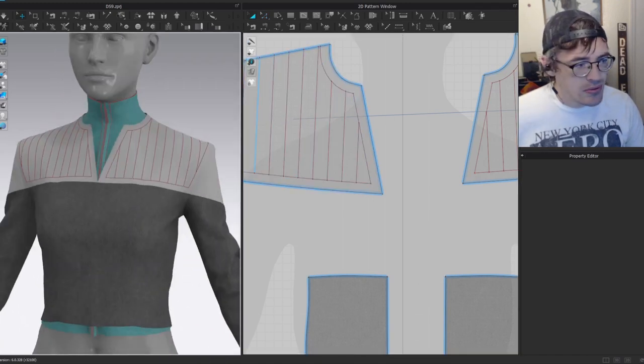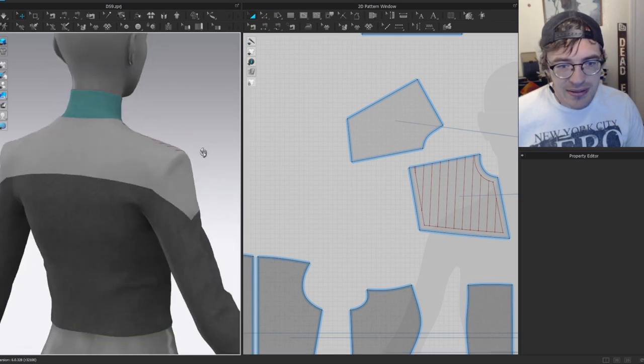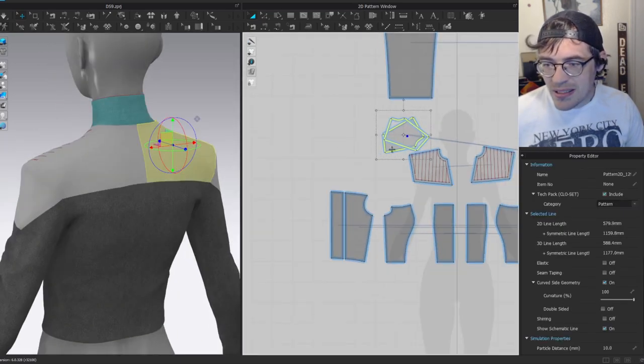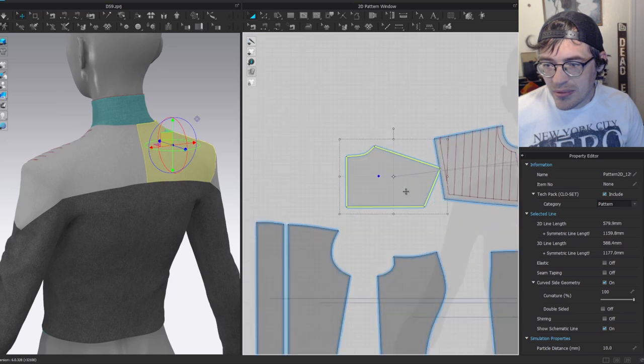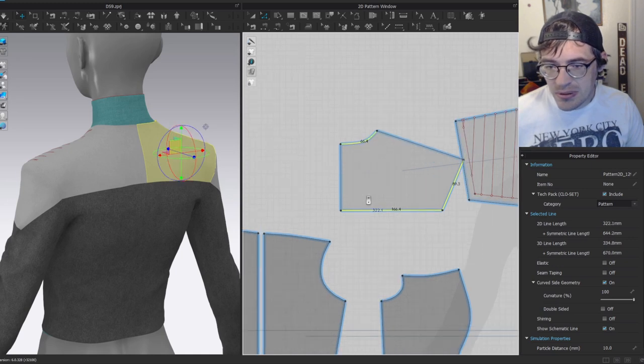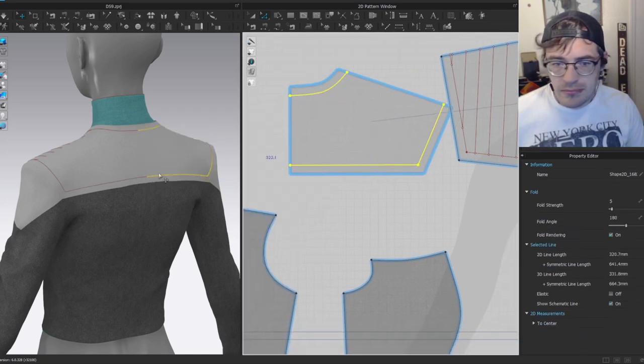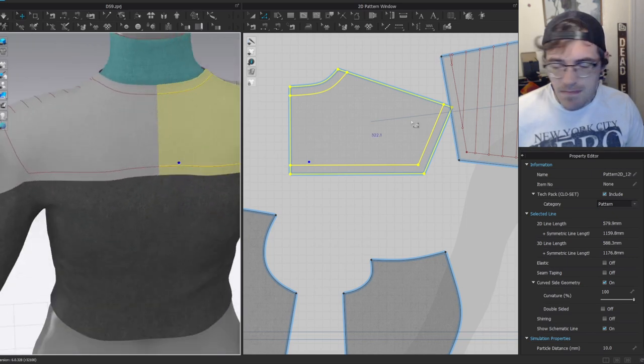Now do the same thing on the back piece: offset by 11 millimeters with one offset, then offset from the middle piece by 17 millimeters going all the way down. Again, add points to intersection on all those lines, then delete the excess points. The lines at the top don't quite line up between front and back, but lining them up would change the angles — they should be vertical on front and back. I'll leave it as is.